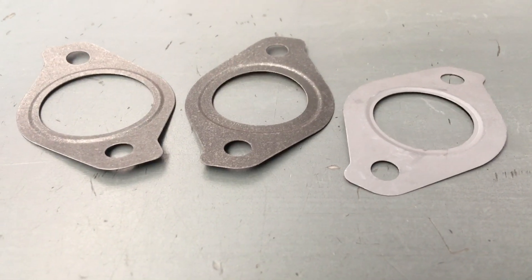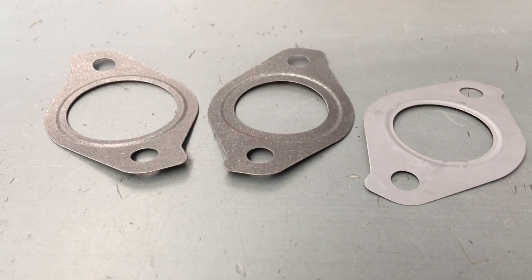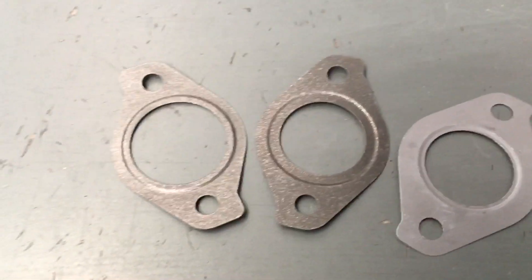Hey guys, Anthony, 4x4 Diesel, just a quick one. These EGR gaskets — this is the gasket that goes between the EGR cooler and the head, the inlet of the EGR cooler. There are actually three different part numbers or three different listings depending which KD you've got.